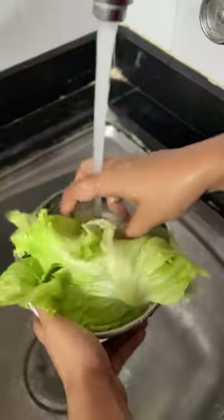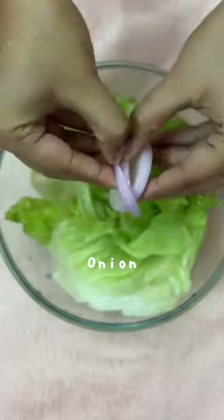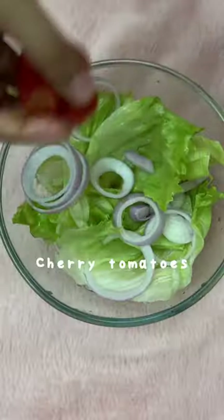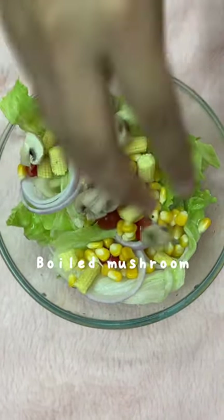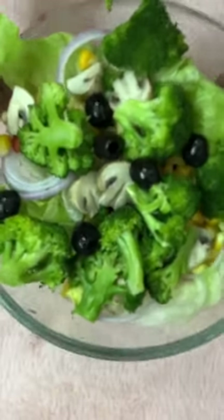I start off by washing some lettuce leaves and adding them to a bowl, to which I also add some onions. You can pick and choose the veggies of your choice — I personally prefer cherry tomatoes, corn, baby corn, mushroom, broccoli, and lastly some olives.